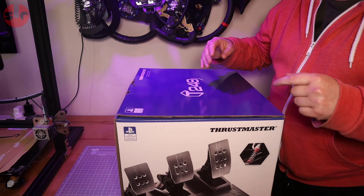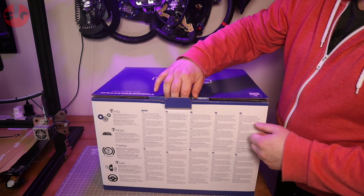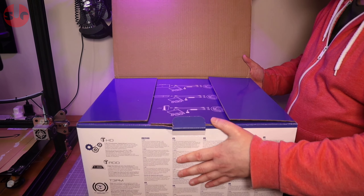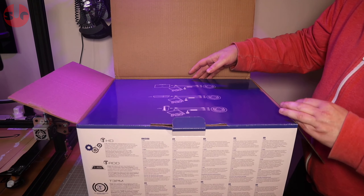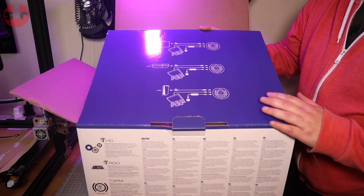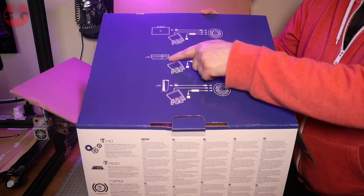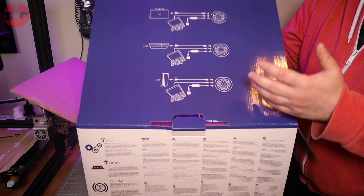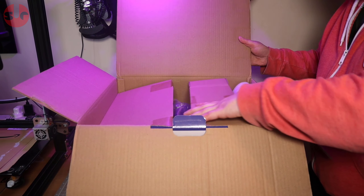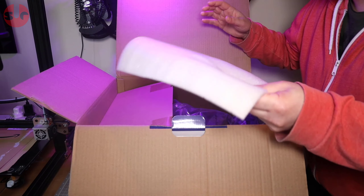The pedal set looks very much like the Thrustmaster TLCM pedals, but be aware these are not load cell pedals. I'm quite curious about them because I'm using the TLCM pedals on my sim rig right now and I think they're excellent, so it'll be interesting to see how these stack up. There's a diagram on the box about setting things up — PlayStation 5, PlayStation 4, and PC — plus a quick setup guide inside.